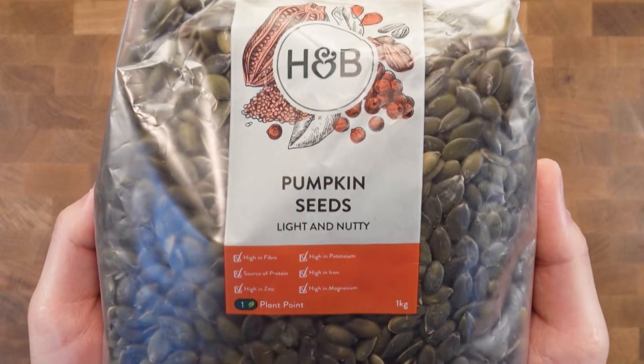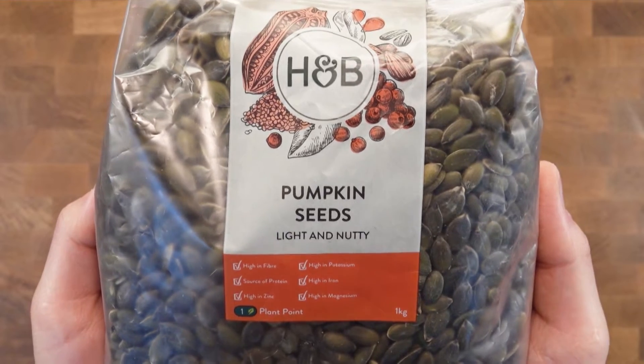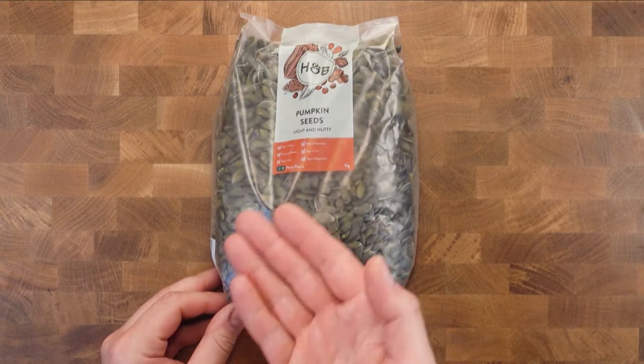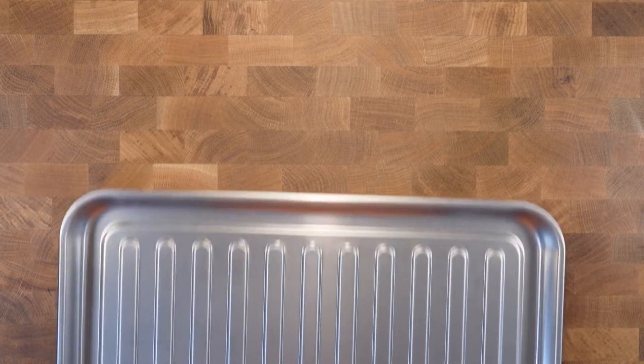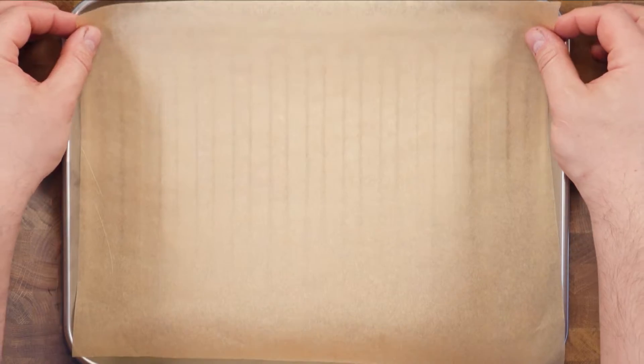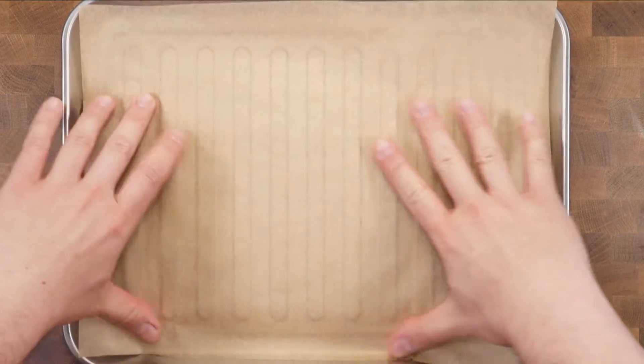So in the same shop that I bought the jar, I bought myself one kilo of pumpkin seeds to try and replicate this properly. I'm going to roast them in an oven set to 180 degrees Celsius for about 8 minutes. I'm going to do them in small batches so that they can roast evenly.